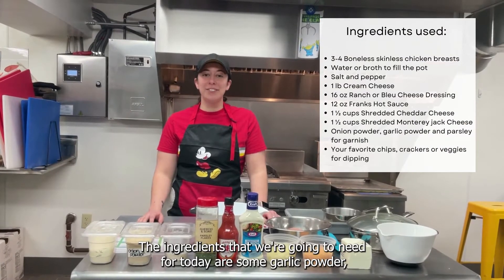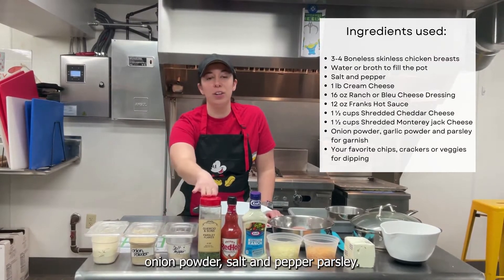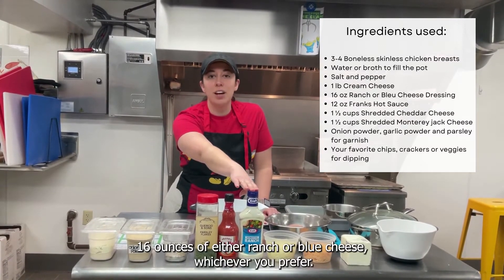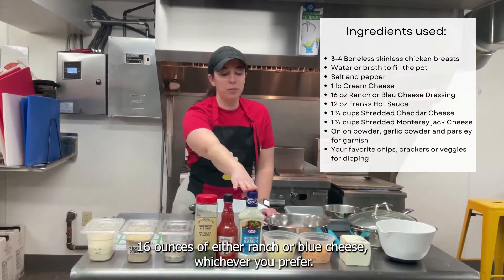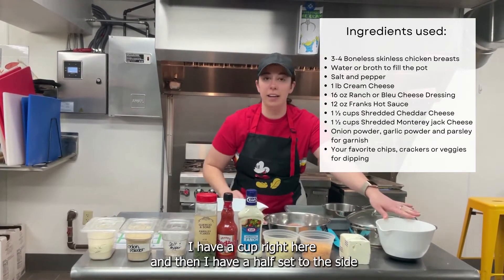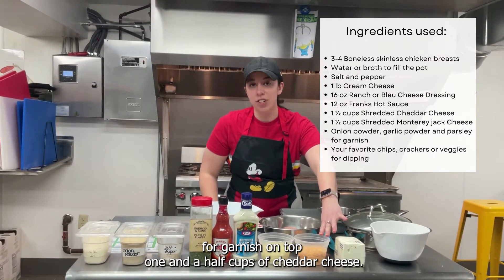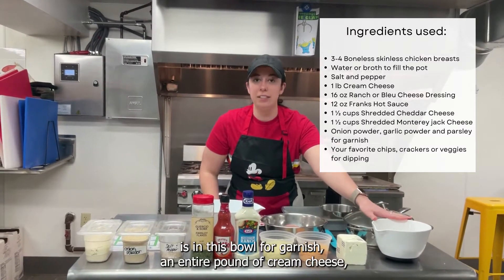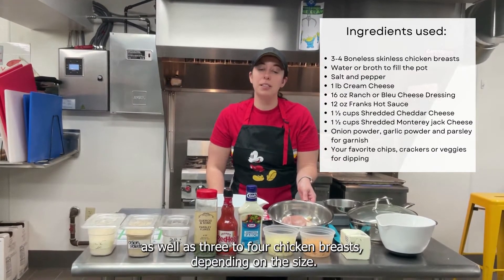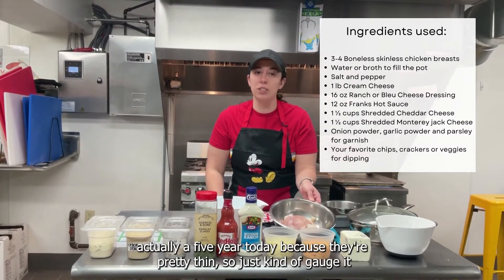The ingredients we're going to need today are some garlic powder, onion powder, salt and pepper, parsley, a 12-ounce bottle of your favorite hot sauce, 16 ounces of either ranch or blue cheese — whichever you prefer. We're going to do a cup and a half of Monterey Jack cheese — a cup here and a half set aside for garnish on top. One and a half cups of cheddar cheese — again, one cup here and the other half in a bowl for garnish. An entire pound of cream cheese, as well as three to four chicken breasts depending on size. I actually have five today because they're pretty thin, so just kind of gauge it.